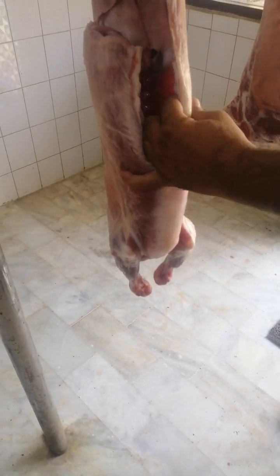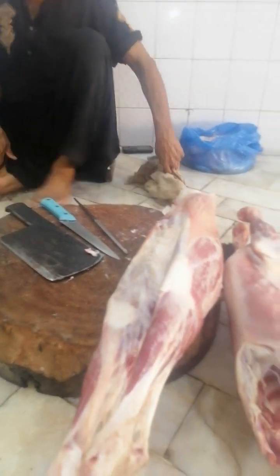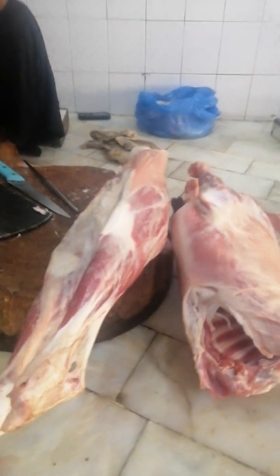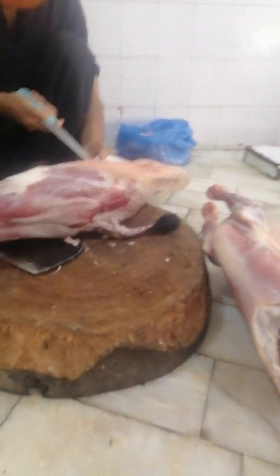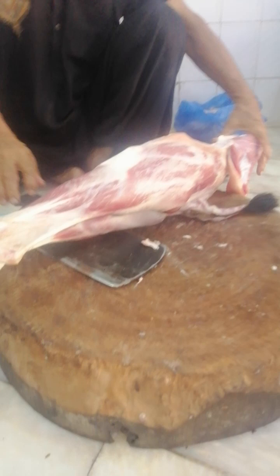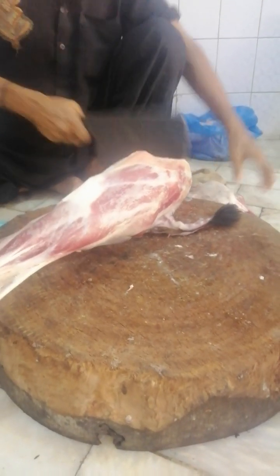I'm going to show you what I'm going to show you. The bread is different.